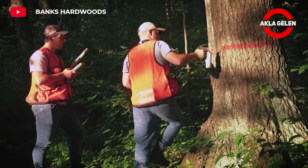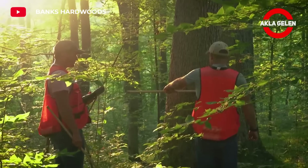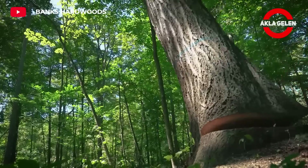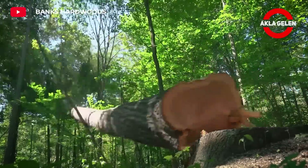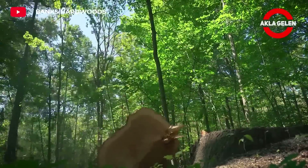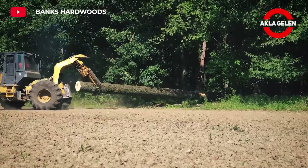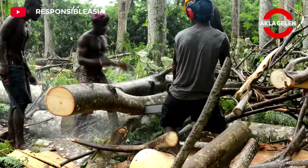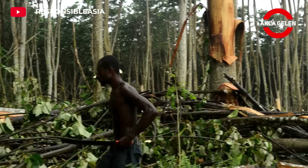Kiri trees are usually harvested between 10 and 15 years. However, the harvesting age may vary depending on the quality of the wood and its intended use. Kiri trees can be harvested at an earlier age than other tree species. Harvested trees are first stripped of their bark and then processed into lumber.